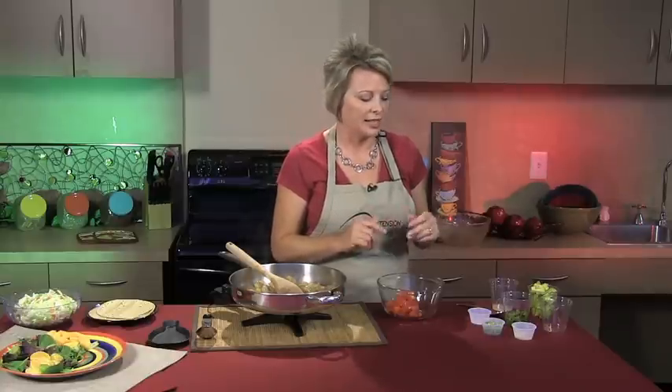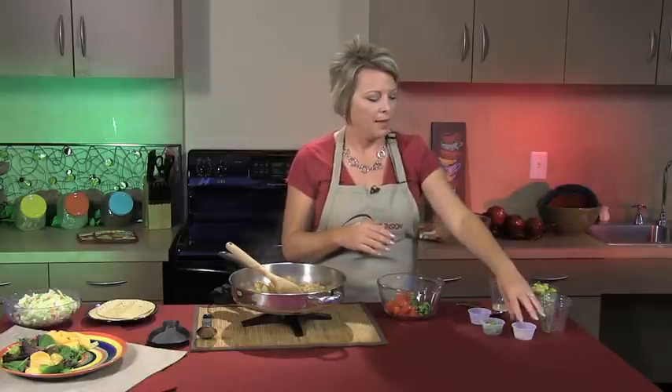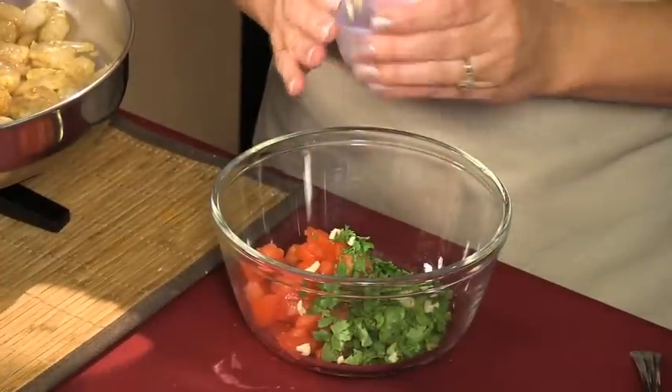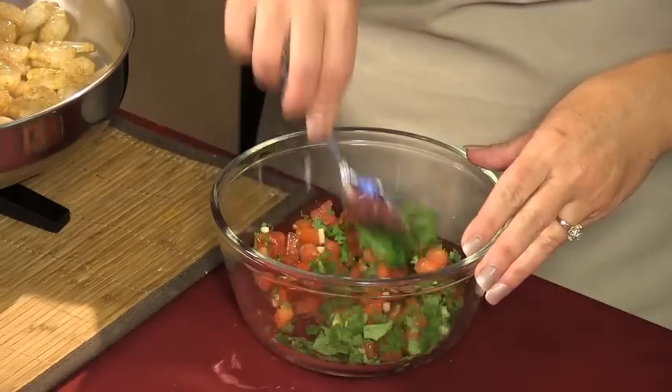To that we're going to add approximately three teaspoons of cilantro. I love cilantro, so there's probably a little more than that in this dish. You could add more or less depending on your preference. Then we have one clove of garlic — fresh garlic gives it a great flavor. You could substitute the jar kind from the refrigerated section, but I prefer to mince up a fresh garlic clove.